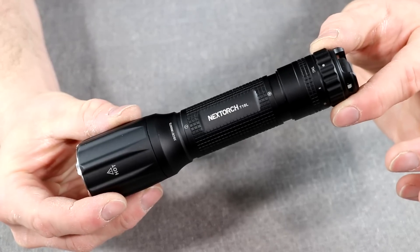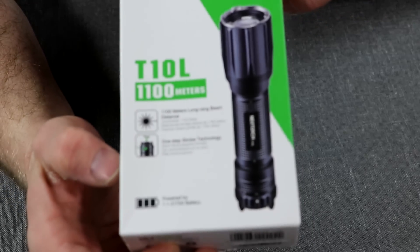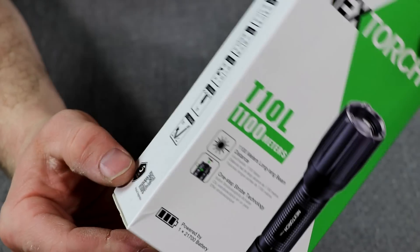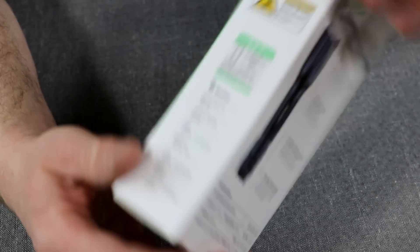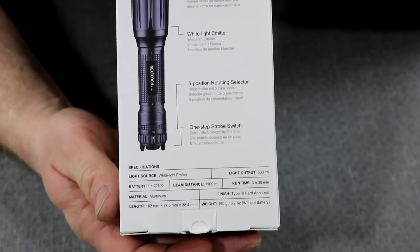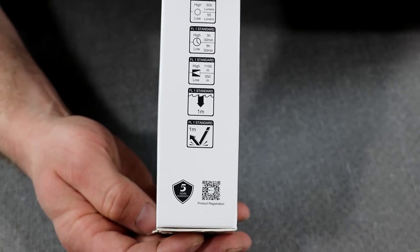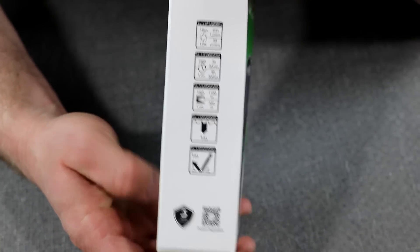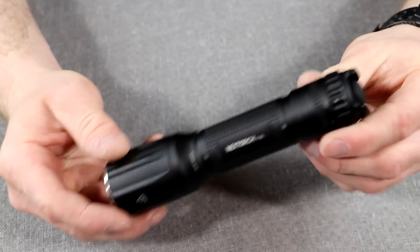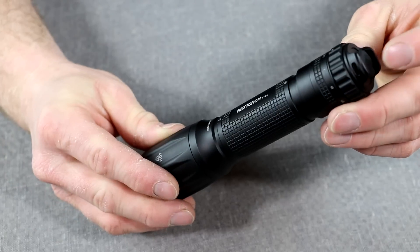This is the Nextorch T10L and here's its original packaging. There are warnings all over it about light and laser light. The modes are listed on the sides with their specs, and on the back is what they say about the flashlight. Here is the highlights reel of their claims about the light. It comes with a little hand strap, and the UI on it is what's most interesting.